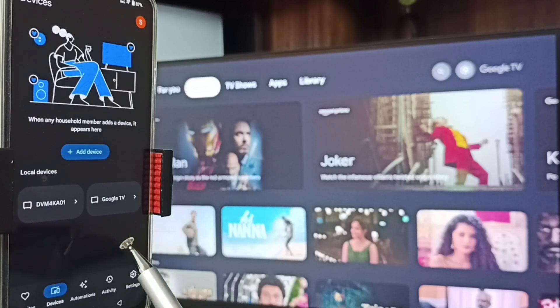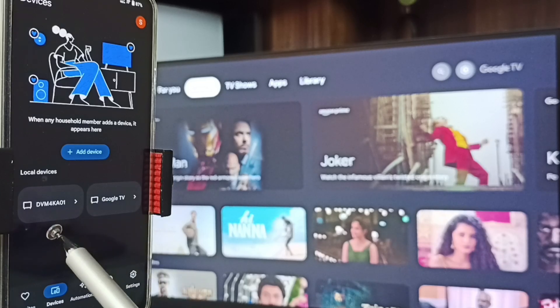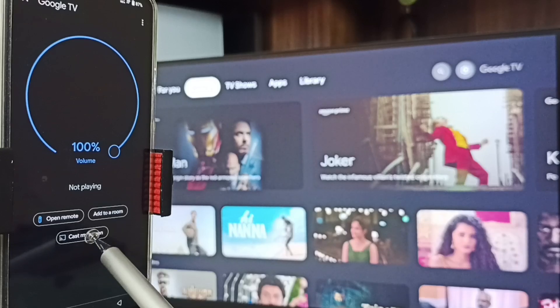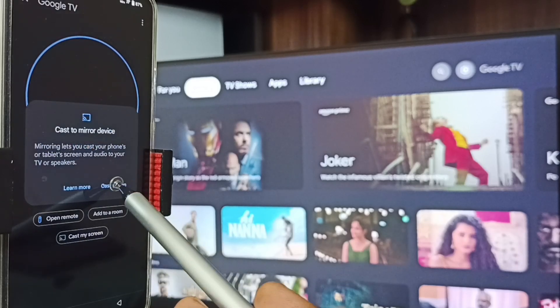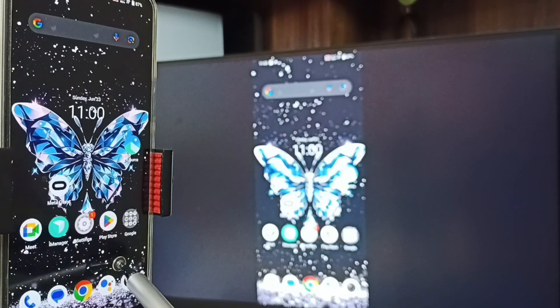You can see this Google Home app has detected the TV on the same Wi-Fi network — you can see Google TV and Android TV. Tap on this TV name, Google TV. Tap on 'Customize Screen', tap on 'Cast Screen', then tap on Start Now. See, Method Two is also working.